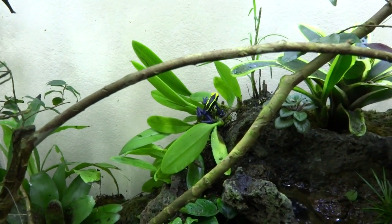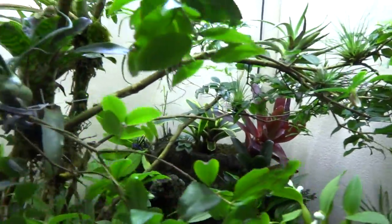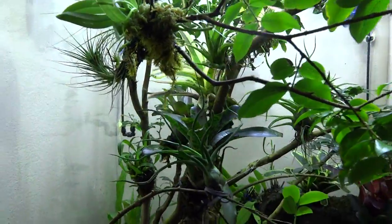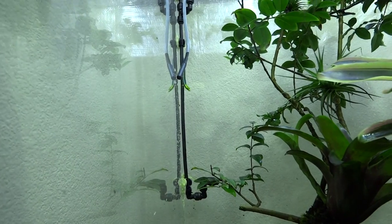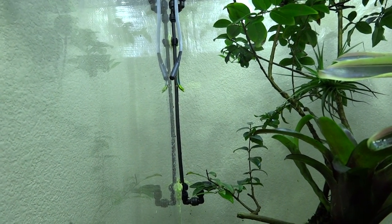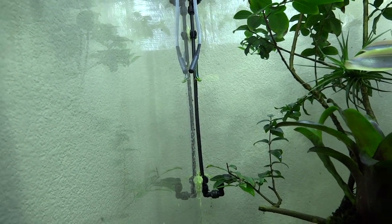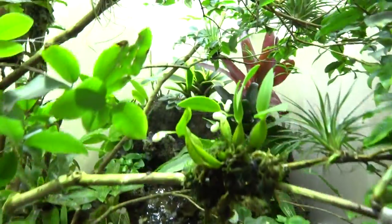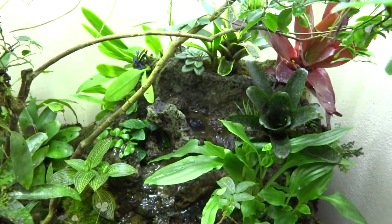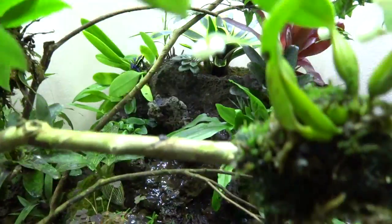I found a bigger terrestrial dart frog as well. There's not a lot out right now because I disturbed everybody, but there are lots of dart frogs, tree frogs, tree lizards, and geckos. Right back there on that misting tube there's a neon day gecko — Phelsuma clamori — hanging on the edge. There's also a simulated natural artesian spring that erupts from a system made of natural volcanic rock.